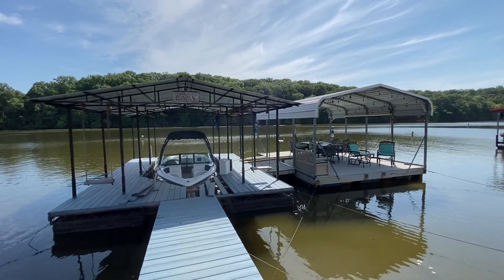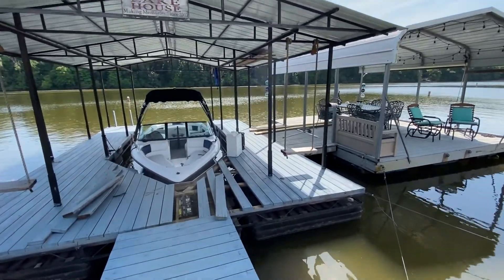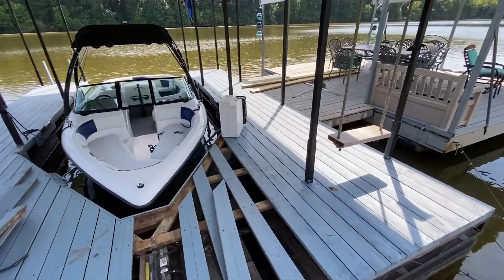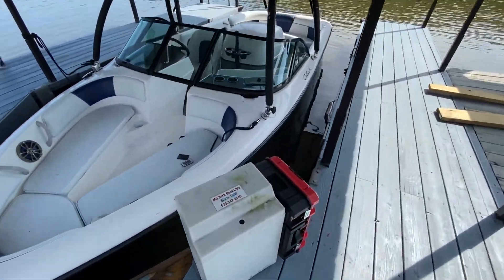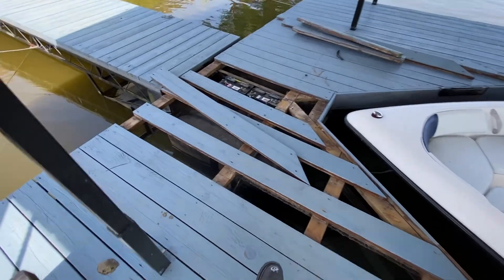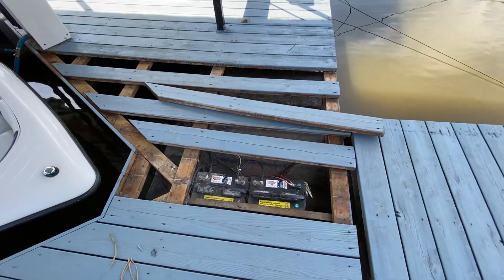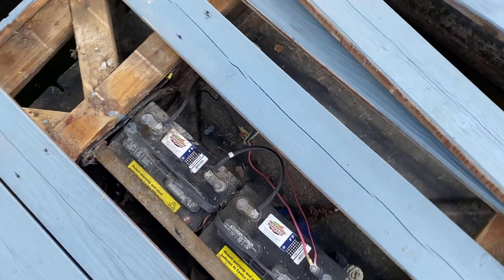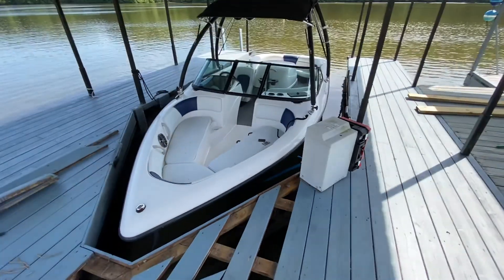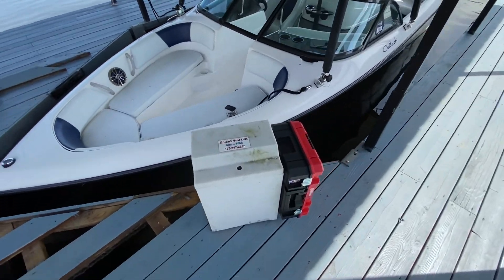So today we're putting solar on this boat dock — or I should say we already have. This was actually just a service call; we didn't do the original install. The original install was ancient and we just did a little bit of an upgrade. What happened was the customer fried their charge controller. They disconnected their batteries to do some other installation and changed out the motor that raises and lowers this boat, and left the solar panels connected to the charge controller and fried it.